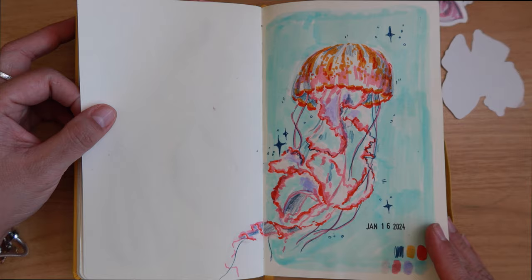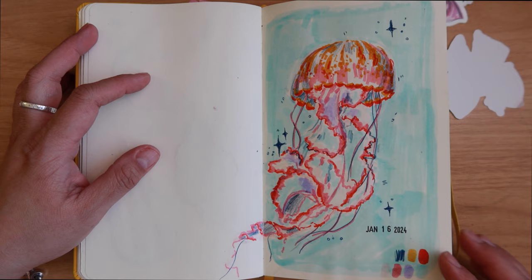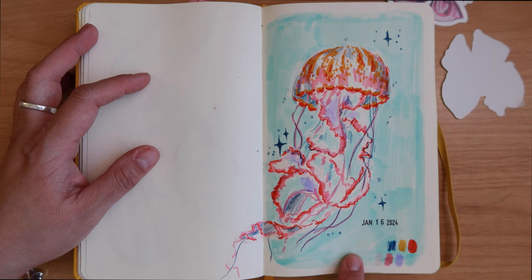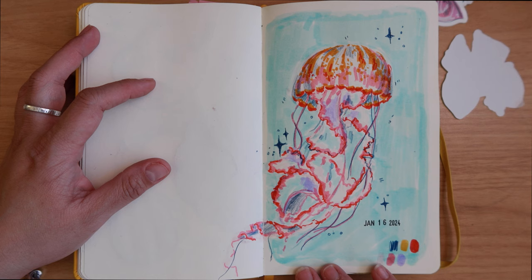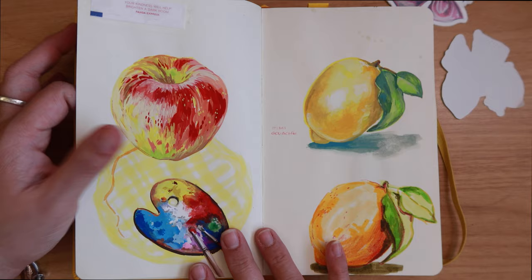Around January 16th I started a daily drawing practice in January. I would set a timer for 15 minutes and draw as much as I could; when the timer goes off I could continue if I wanted, but all I had to commit to was 15 minutes. In January we were just studying sea life, sea creatures, and fish, so this was my jellyfish drawing.